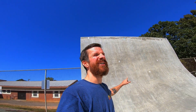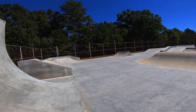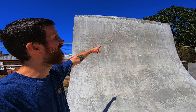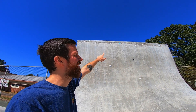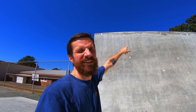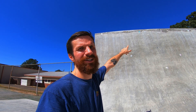So this vert wall here is super fun. I love the speed you get pumping off of that hump and coming up to this thing just feels amazing. You can see some people have slapped a few stickers up there, but I have yet to see anybody actually get up on the lip. If anybody ever skates this park and gets a slash, a rock, anything on there, please send me that video. I want to see it so bad.